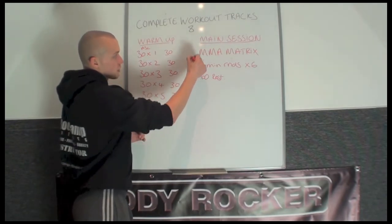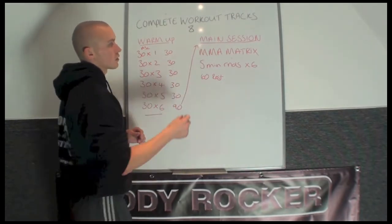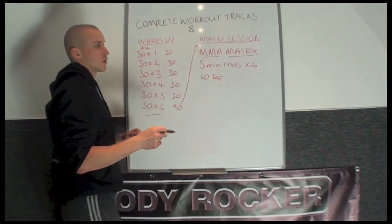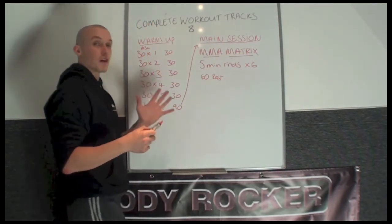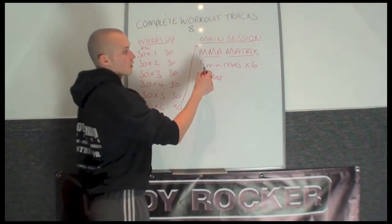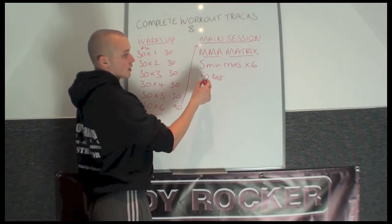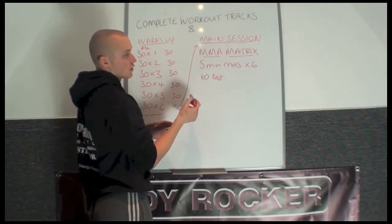After your 90 seconds rest, we then switch the times. Your main session comprises of the MMA Matrix in full. If you've watched that video, you'll be aware that the rounds are 5 minutes long. So you've got 5 minutes on each round, times 6 — 6 total rounds. You get 60 seconds rest in between each 5 minutes.